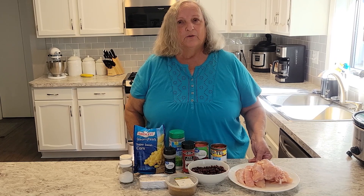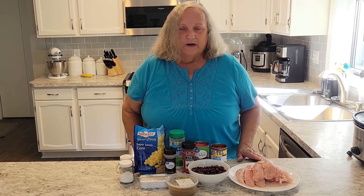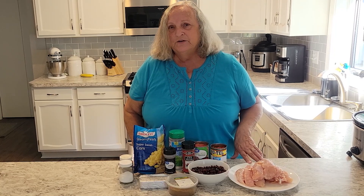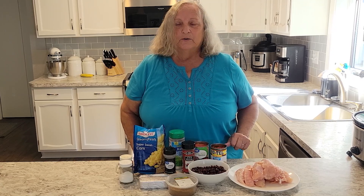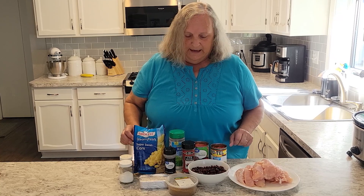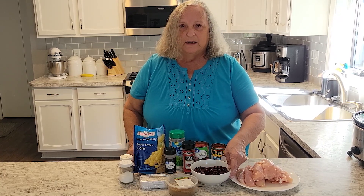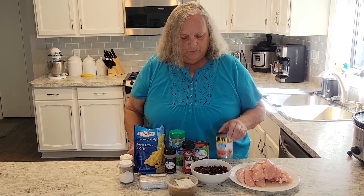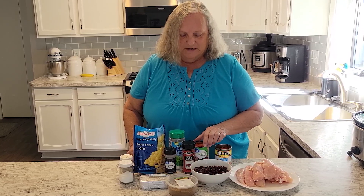We're going to start with about two pounds of chicken — it can be thighs or breasts, but I have chicken tenderloins. Normally I use the full-size breasts, so we're going to shorten the crock pot time here. We will have some black beans that have been drained, about one can, and one can of Rotel. We like the spice from the green chilies in there.